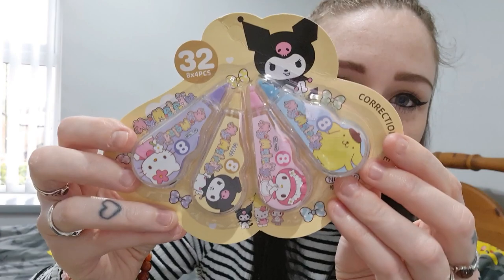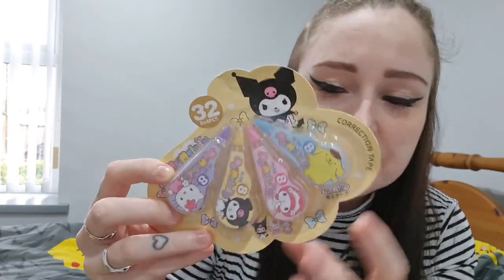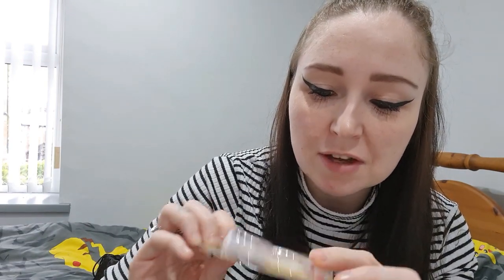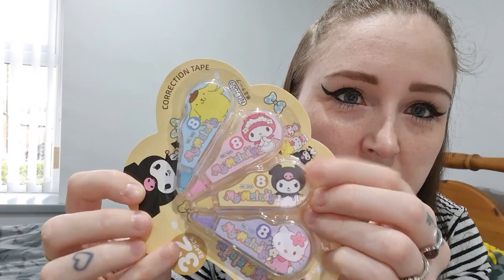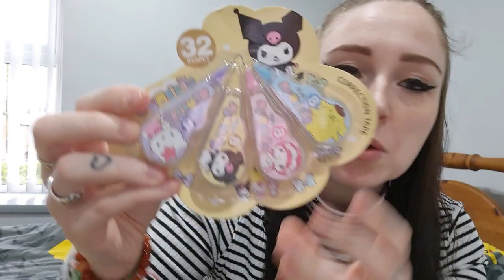It's a Tipex things set of 40 pieces! These are all Sanrio characters — yeah, they are. I need to learn them — I've forgotten some of the names. There's Hello Kitty and then two other ones — I need to swot up on them. But that is so cool, I love that.